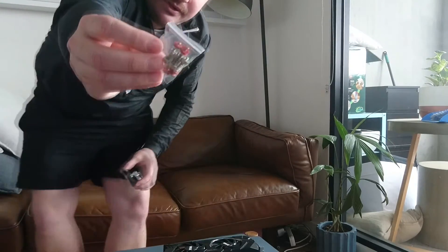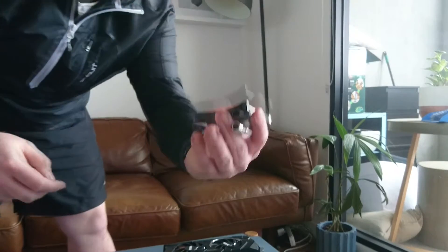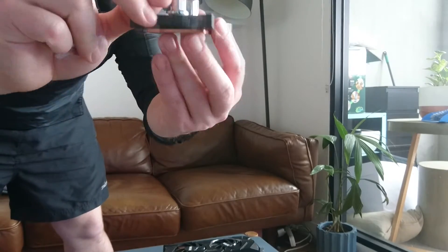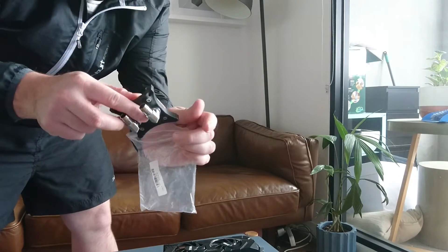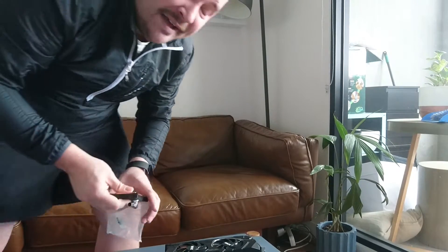What we're looking at is this cheap $15 GPU water block that I got from eBay. It comes with mounting hardware — these little screws here — and this is the block itself. It's relatively universal, and I've actually used this style of water block to water cool graphics cards in the past.